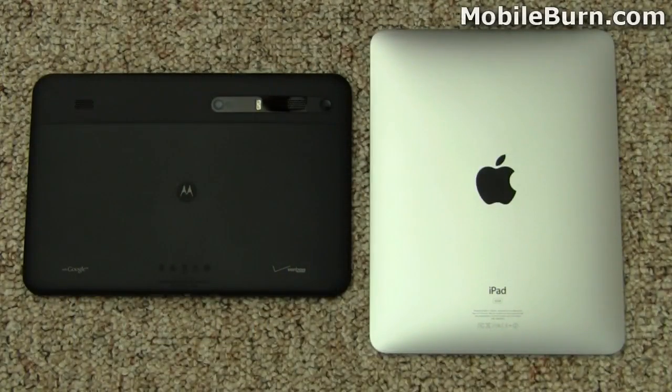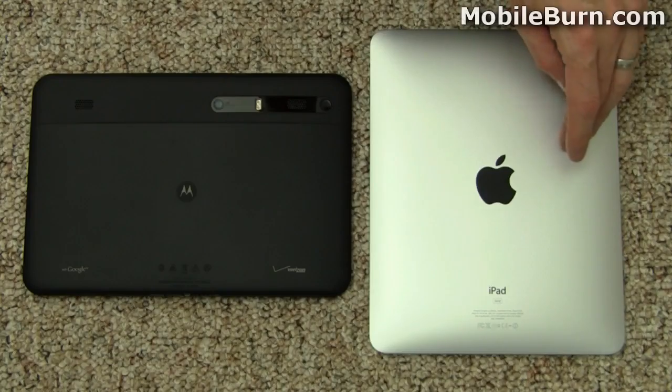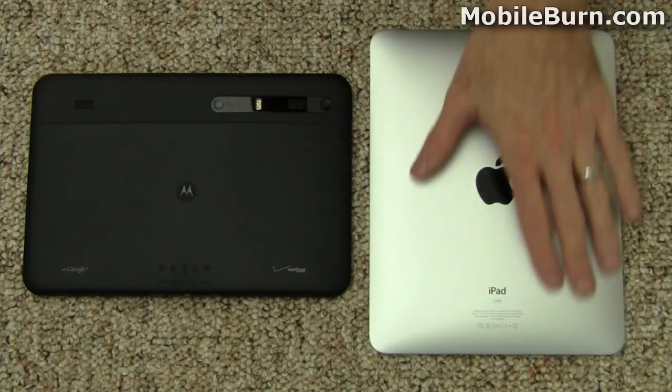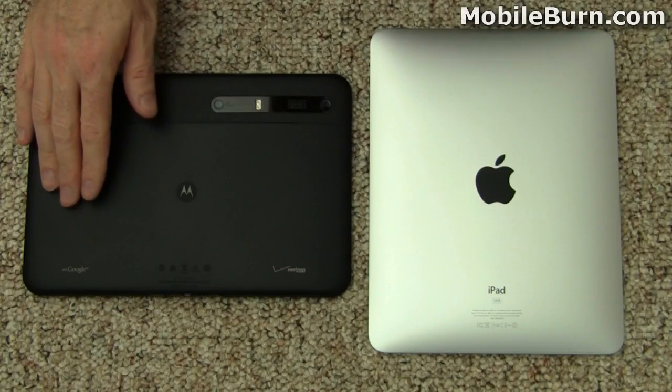Take a look at the rear of the devices, and you'll notice that there's not much going on here in the back of the Apple iPad. It has this nice little logo with a very beautiful design, a nice satin feel on the metal finish, but there's really not much going on here.